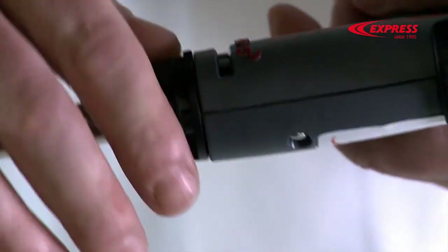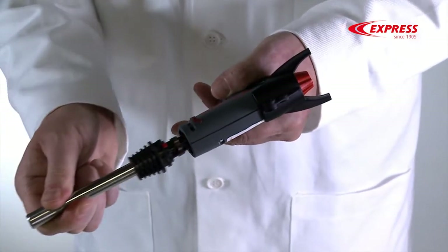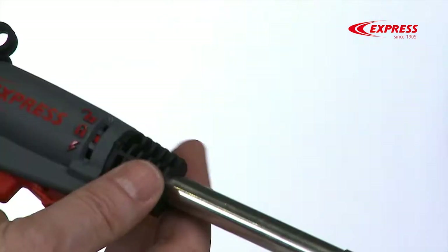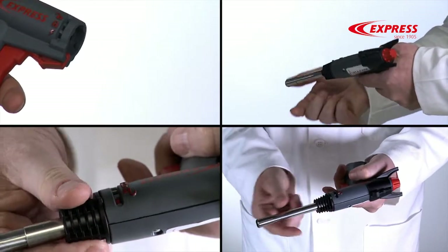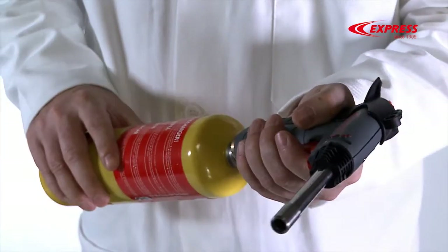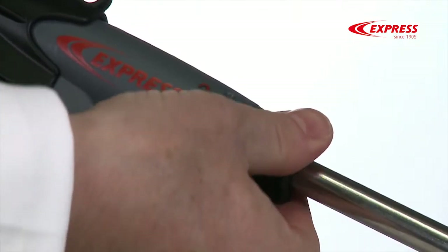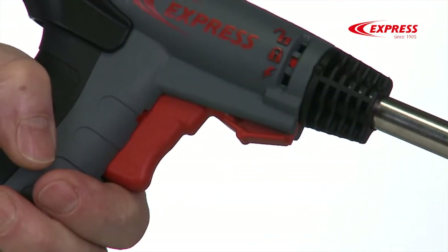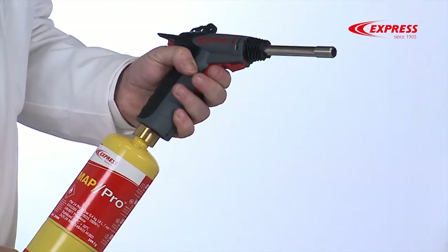The way you assemble and take apart the Vulcan Express has been simplified to the extreme. The first position means you can assemble or take apart the burner like this. The second lock position blocks the trigger in stop mode — now it is impossible to turn the device on by mistake, ideal for putting it away or storing it in complete safety.